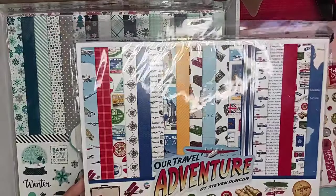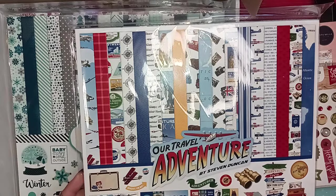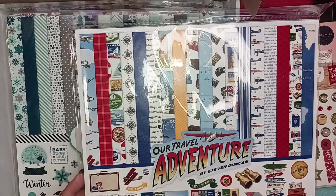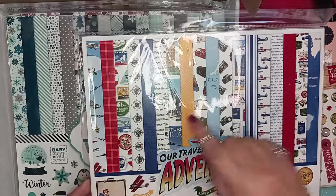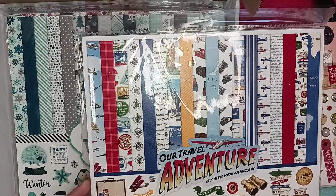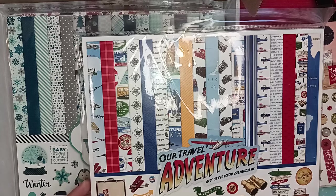So this one's called Our Travel Adventure by Steven Duncan. Again, another kit that comes with 12 double-sided papers and the element stickers. These are so nice — look at the airplanes! Get out of here! I am so excited to use this.